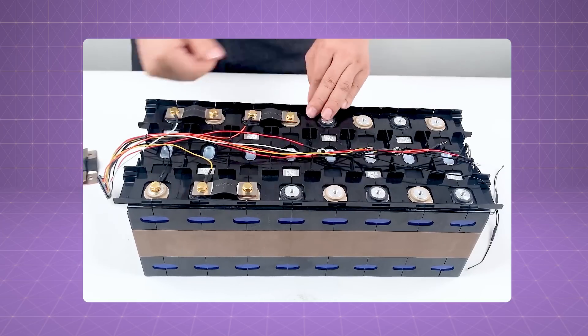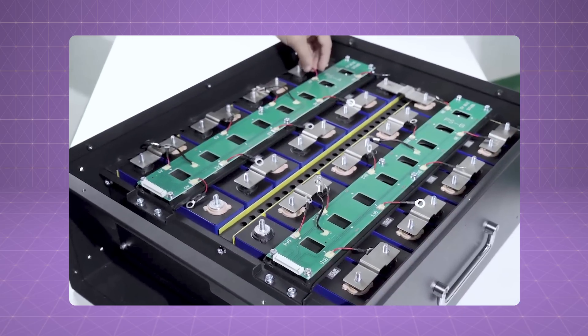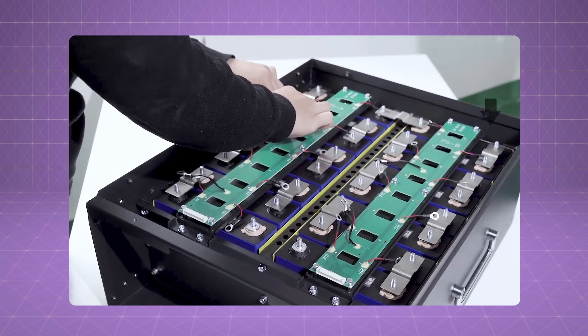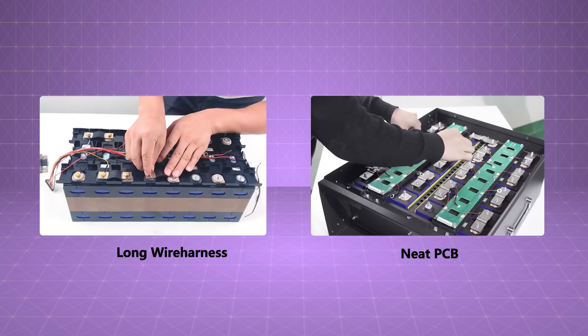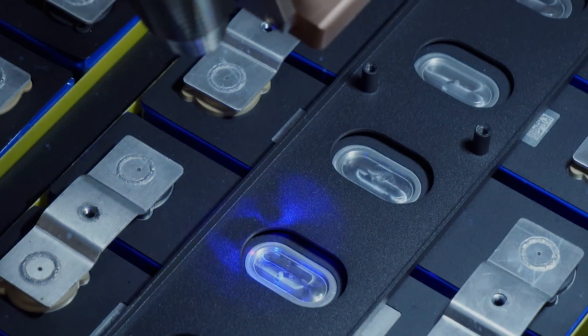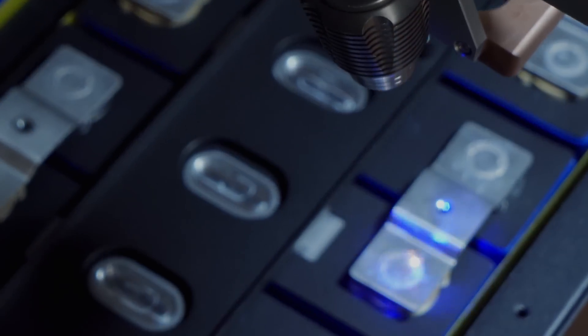And then the connection part. For cell and BMS connection, Pusong 135 applies PCB wire instead of long wire harnesses, which is neater and has fewer risks of wire damages. And for the cell-to-cell connection, Pusong 135 utilizes laser welding, which makes the connection more stable and durable.